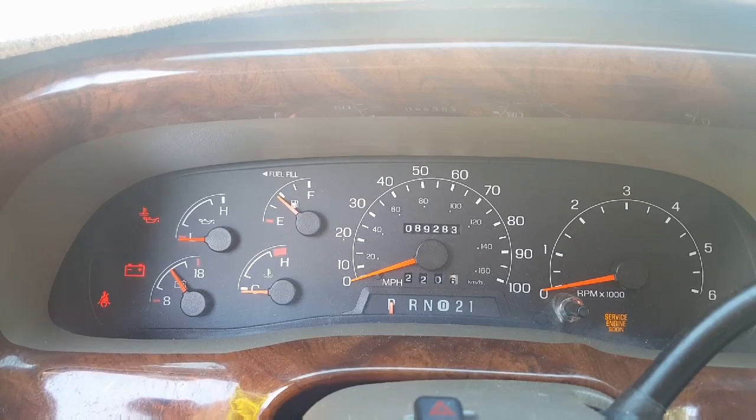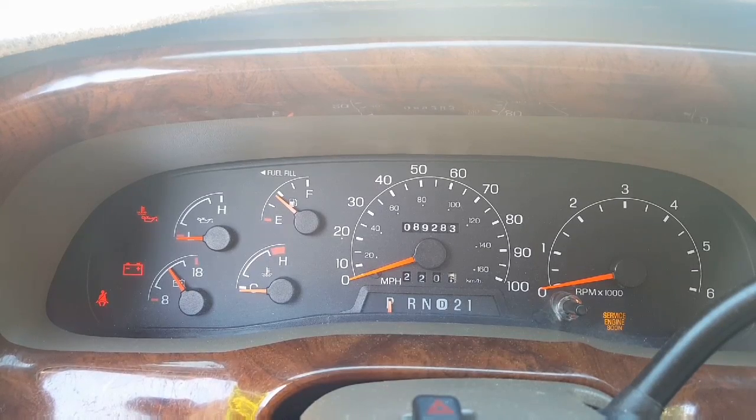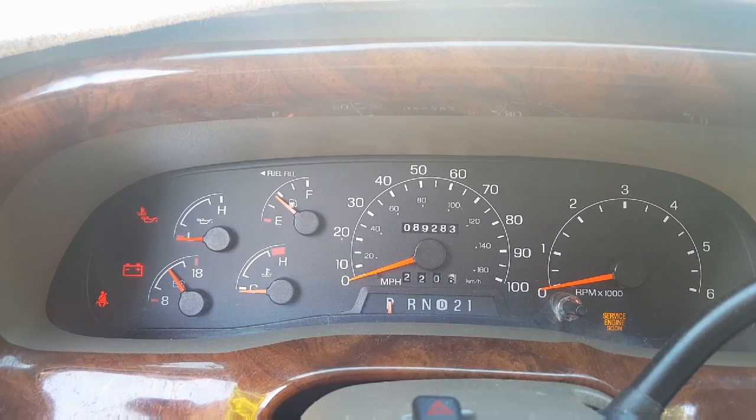Then three more times with the seat belt: click, unclick, click, unclick, click, unclick. The light will go off. Then plug the seat belt in one more time and unclick it — the seat belt light will flash and you're good to go. This works for both the passenger and driver sides.